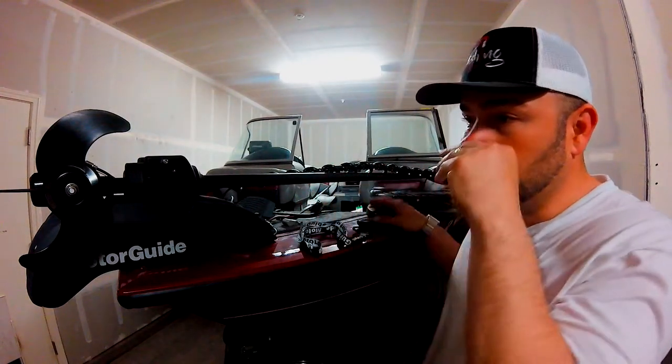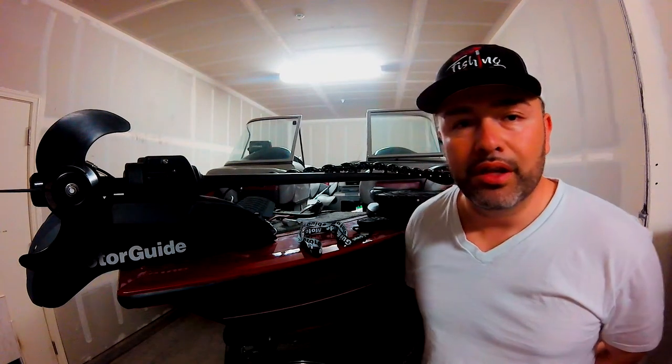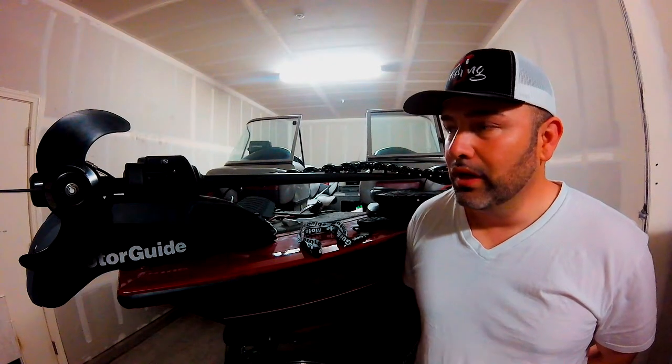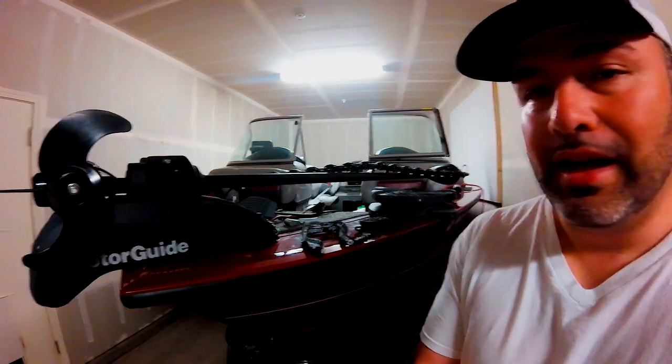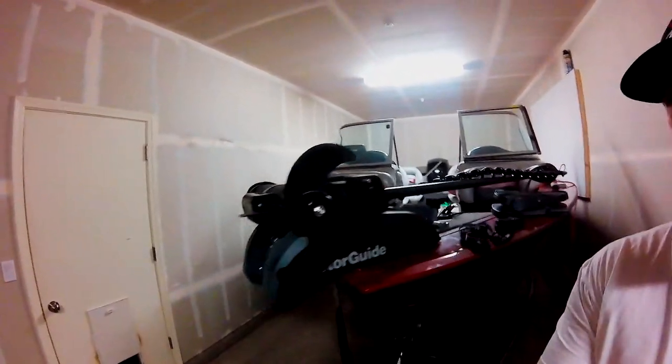It has a built-in transducer. I personally did not like the built-in transducer because I like to have both sonar and structure scan on my unit when I'm fishing. So I put in an aftermarket transducer with a puck.